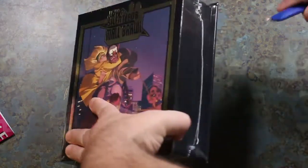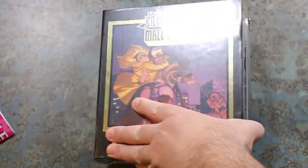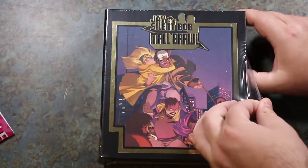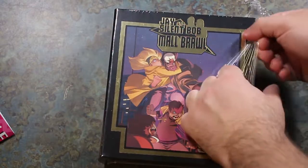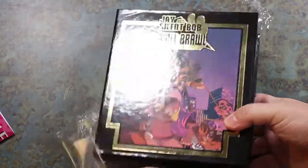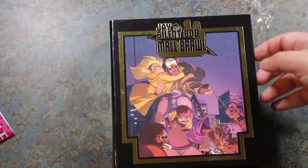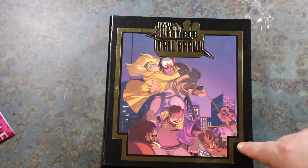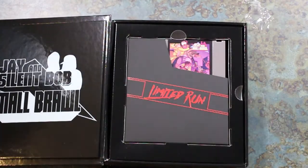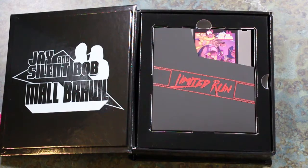Let's open this up, carefully. I really enjoyed both Clerks movies, and I also watched the animated series, which I thought was hilarious. I love how they've got this outline of an NES cartridge, and that is exactly what we have on the inside right here.